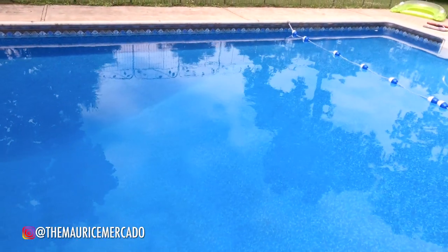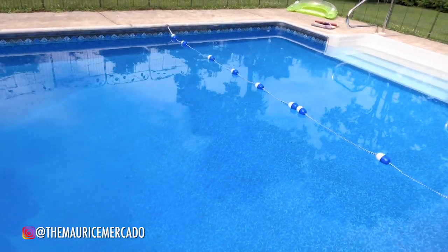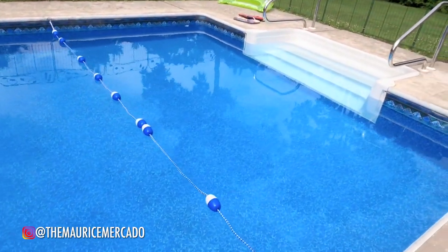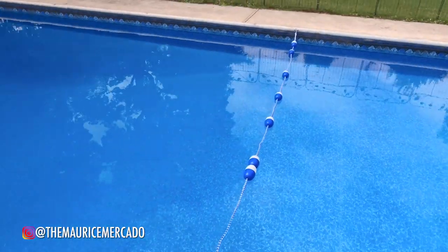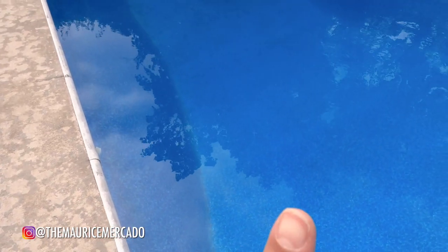The rest of the pool is pretty clean on this side. It's at the deep side, so I was able to vacuum it pretty well. But I'm excited because all these little crevice seams will hopefully be picked up by the robot.